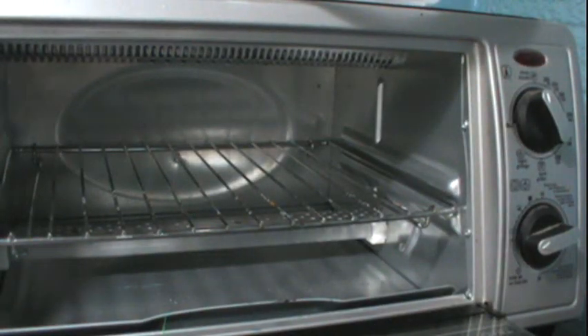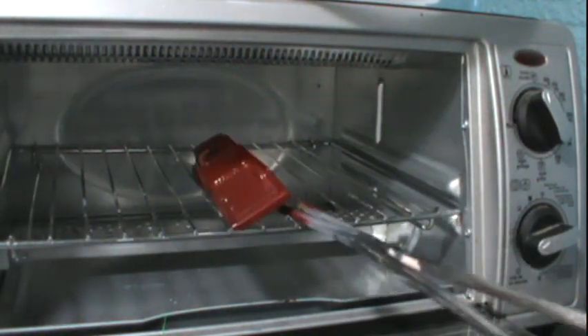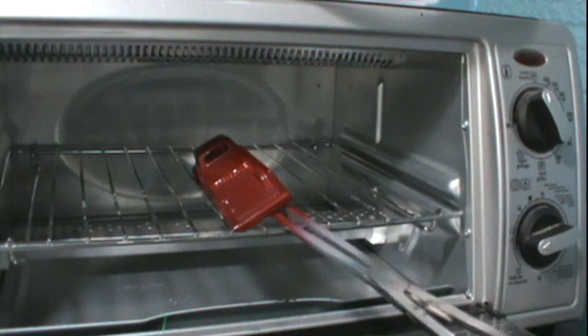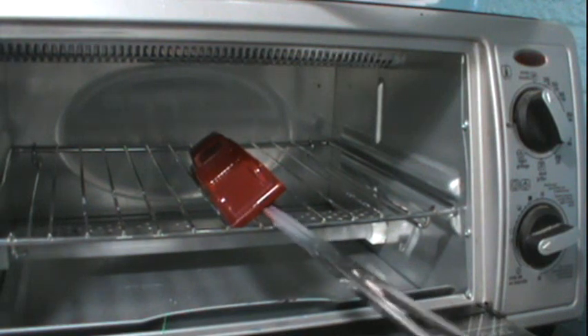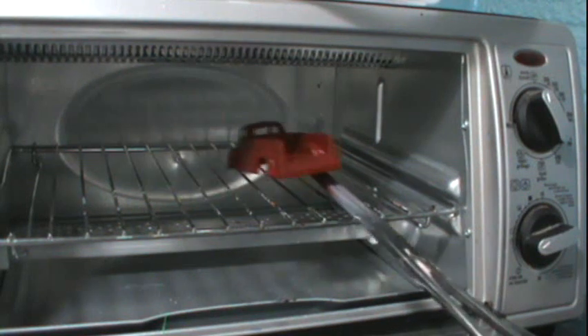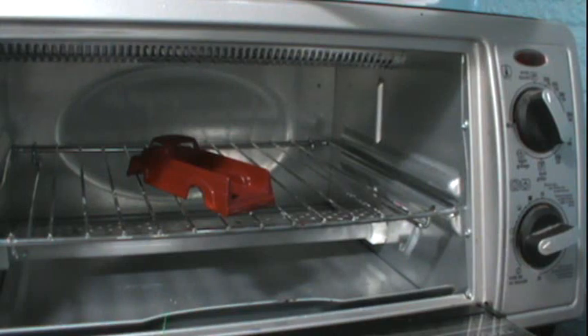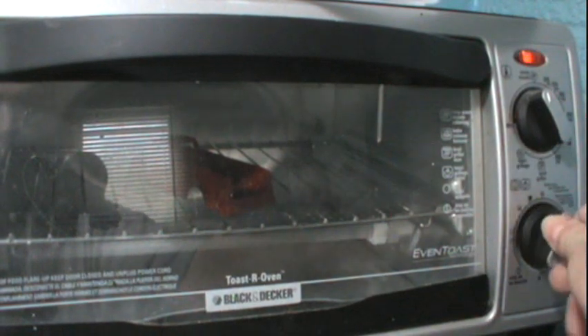Into the baker's oven — oh no, dummy, grab it, oh, you're ruining it! Luckily I was able to save it. Run that for about 10–15 minutes.